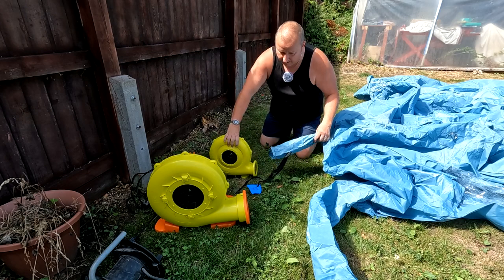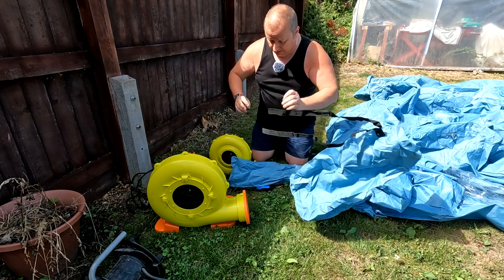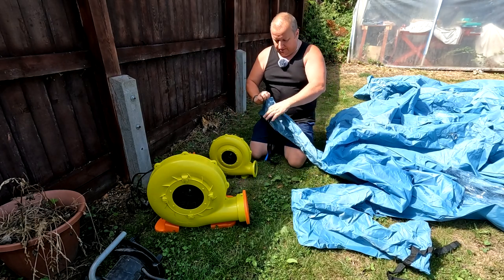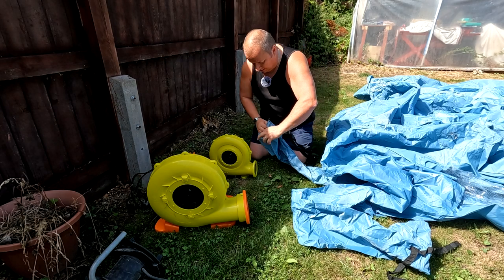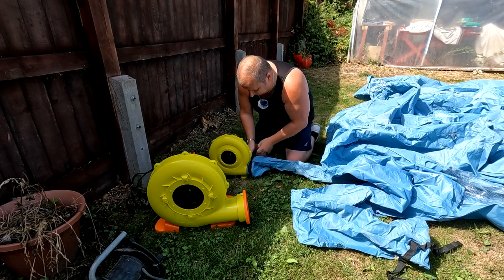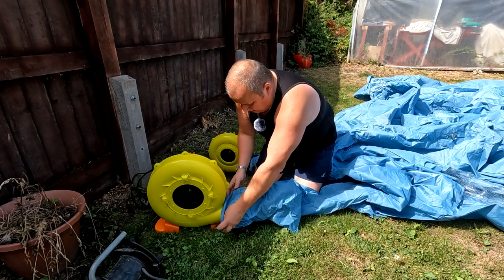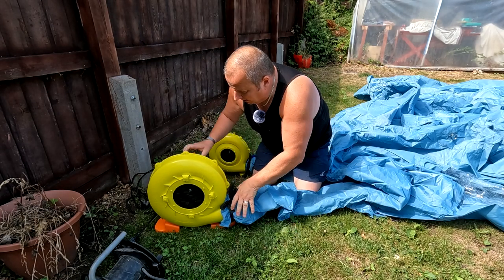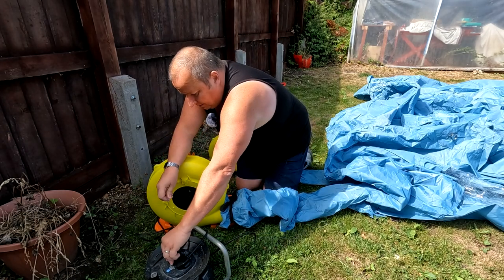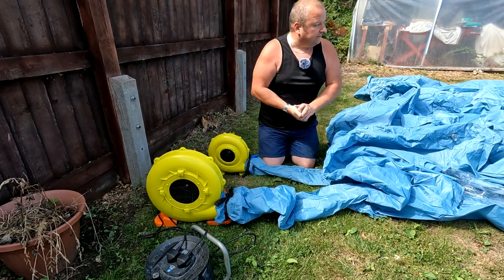We've got the two blowers around the back here, and obviously we've got two spouts. One of these is actually larger — the outside one is larger than the inner one which is smaller, so you can't physically put the wrong one on. It's pretty impossible to get these mixed up. All you literally do is put it over the edge of the fan motor and tie it around. There is an on-off switch on each. So we plug the big one in first, then plug the little one in — and technically speaking, we should be able to inflate this now.